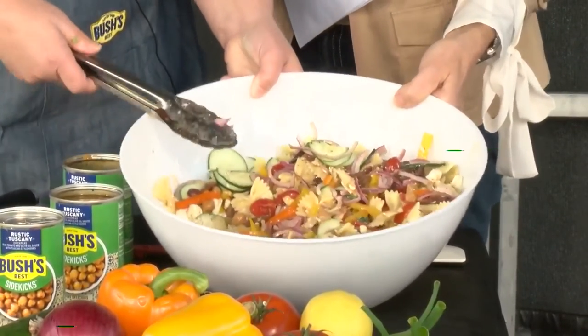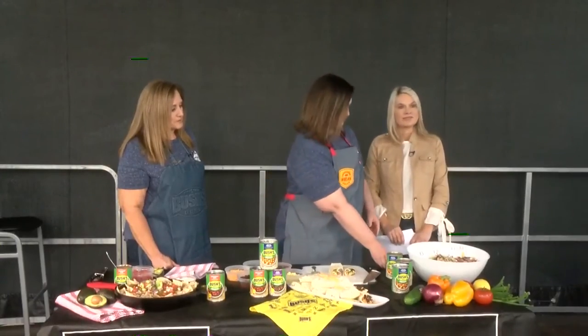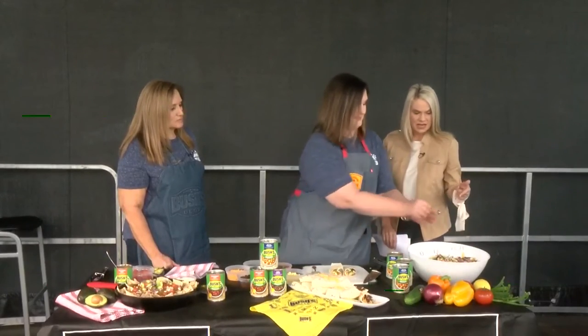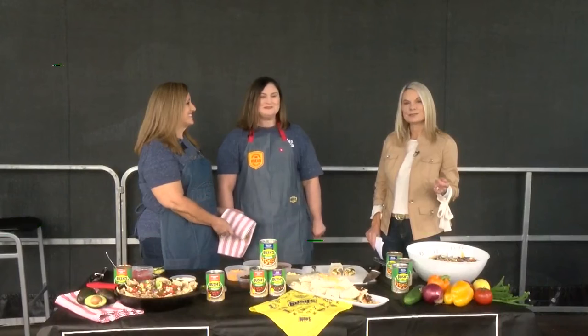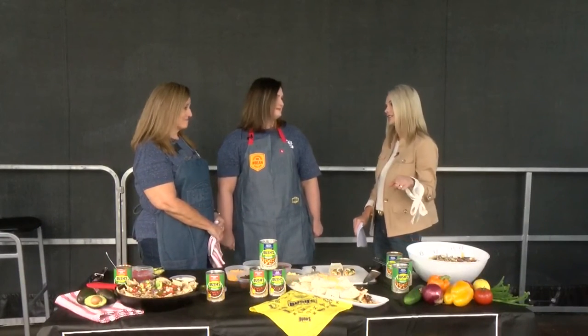That looks great, and no sauce other than what's already in the can — the beans have everything you need. She's adding a little fresh lemon to top it off at the last minute. That is wonderful! Y'all ready to race? We're ready to race! Let's go racing with Bush's Beans — they've got lots of great recipes on their website too, I've already checked it out.